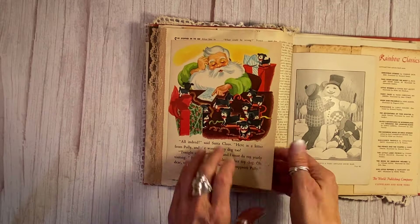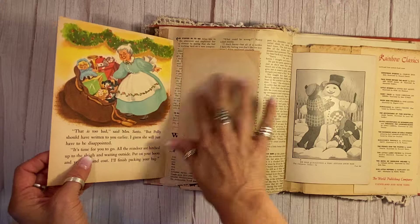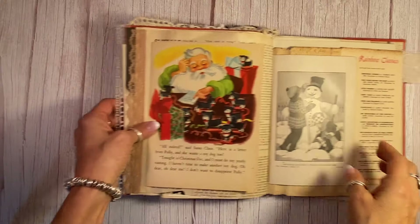And then this wonderful page here from a children's book — isn't that great? Look at the color on that. And that is from the 50s — I absolutely love it. A little hidden journaling spot there.